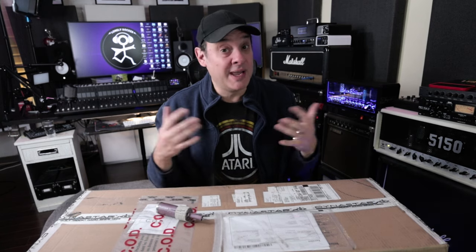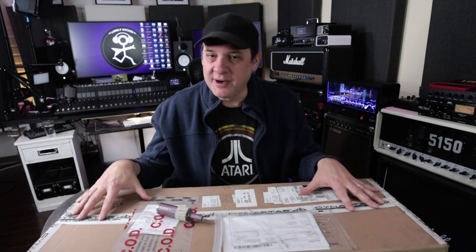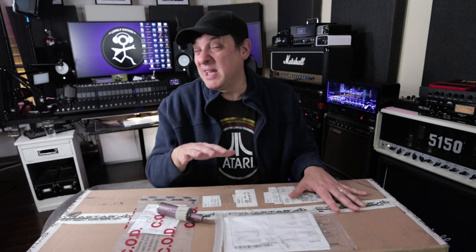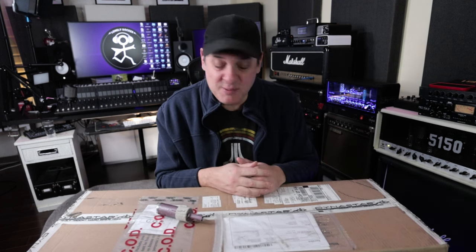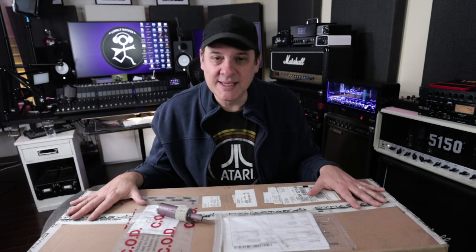Dynastar, for some of you who may know them, actually do a lot of OEM repair for a lot of name brand amplifiers and electronics and things like that. And they've been developing their own amplifier. There's an amplifier in this box, but this is probably unlike anything you've ever seen before — a different kind of form factor. So we're going to crack this box open and see what's inside.